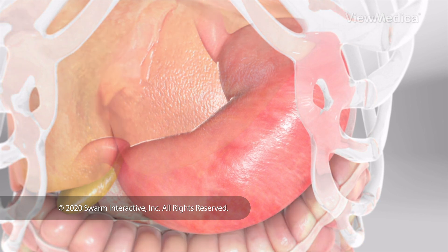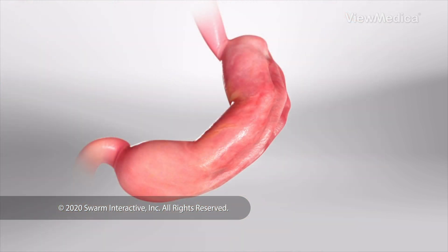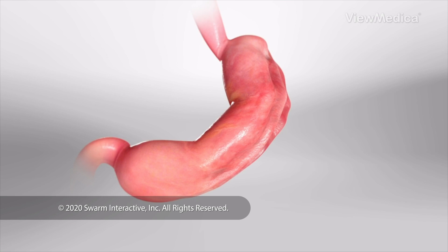When the suturing is done, the inside of your stomach is much smaller. It's shaped like a tube. It will fill up quickly, and food will stay in your stomach longer. This will help you eat less.